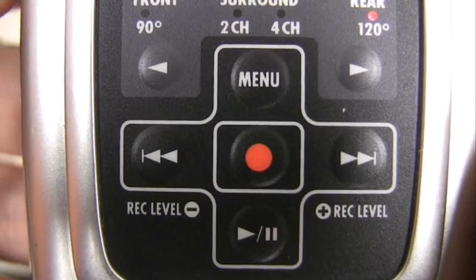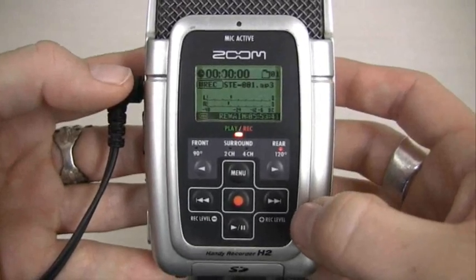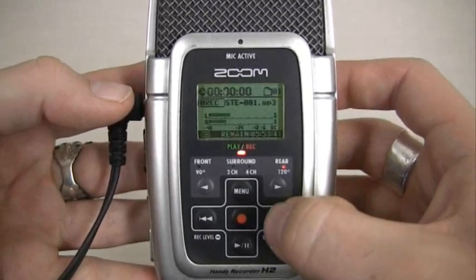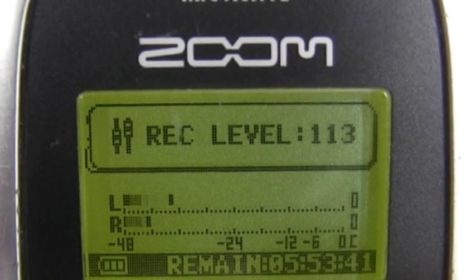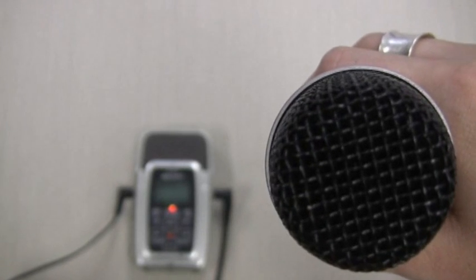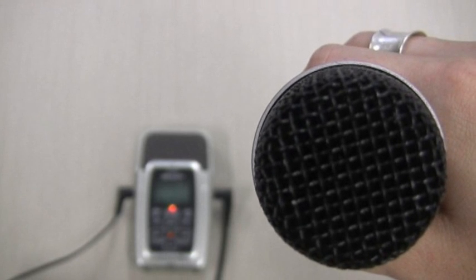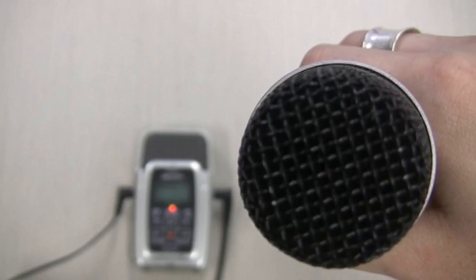Another option is to change the recording level on a number scale. First, place your Zoom in standby mode, then press the double arrow buttons to either increase or decrease the recording level. To avoid having to use these options, make sure you have good microphone technique. If you're getting low levels, don't be afraid to move the mic right up close to your talent's mouth, or ask them to simply speak louder into the microphone.